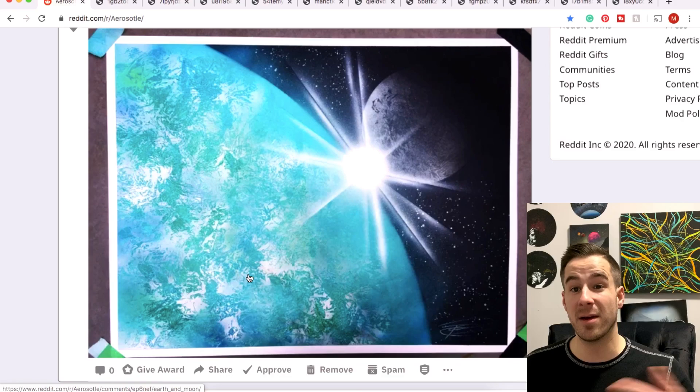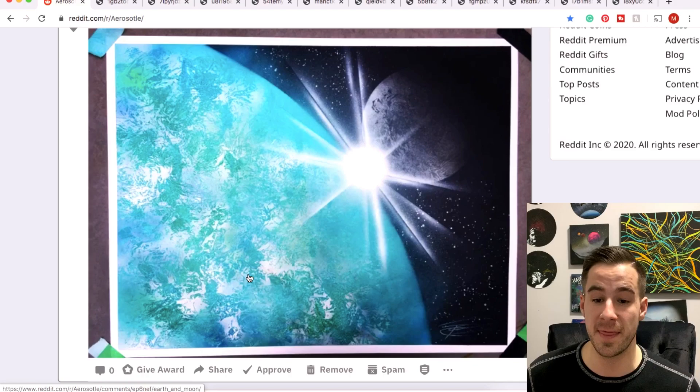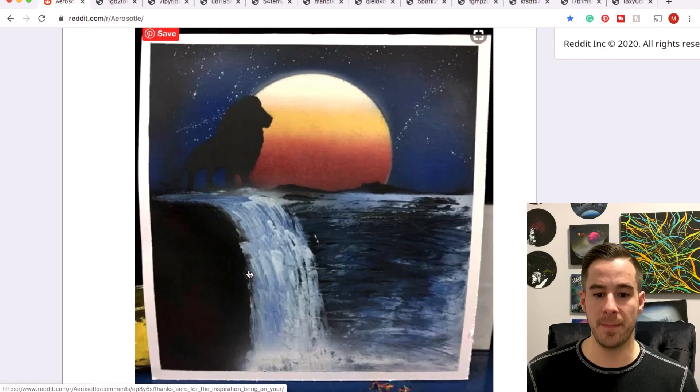Law Sheep with an Earth and Moon — I found out Law Sheep lives in my city. Comment below if we should maybe get together and do a spray paint painting together. Definitely a cool submission. I'm a fan of your work and pretty cool that we're both Edmontonians. Stay warm out there — it's kind of like spring today, pretty nice.